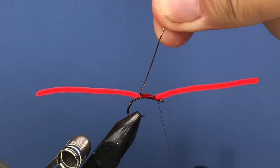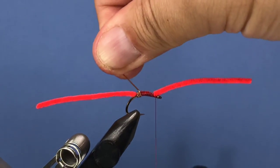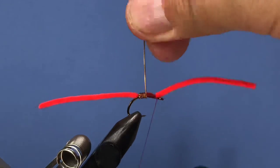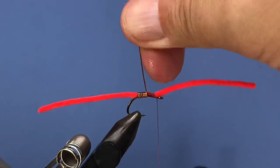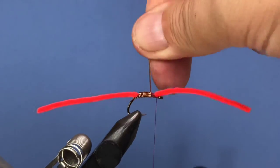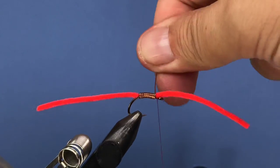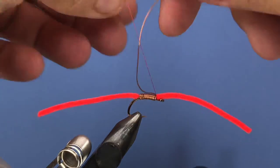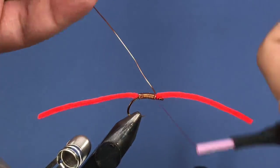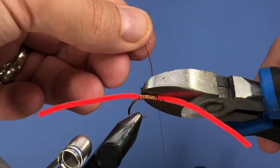Now we're going to start wrapping that wire. You want touching wraps, so pull it back as you wrap — that helps the wire butt up against itself so you don't have gaps in between. Try to keep that as tight as you can. Take it to the front, add a couple wraps to catch it in, and go in front then kind of behind the thread there a couple times to lock it off.